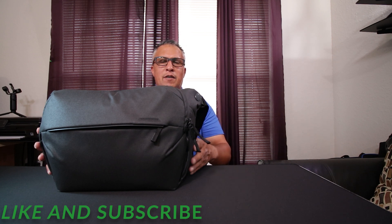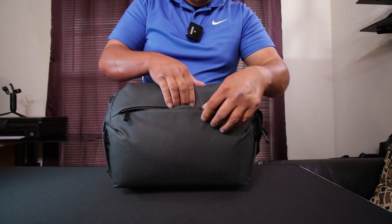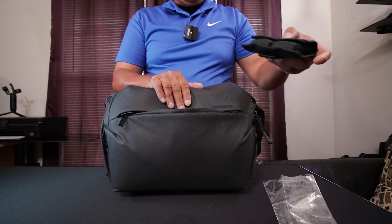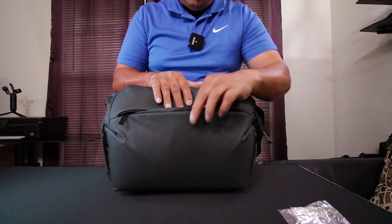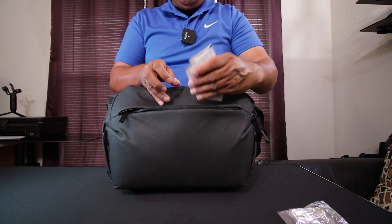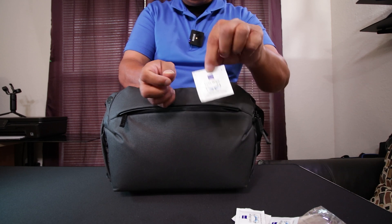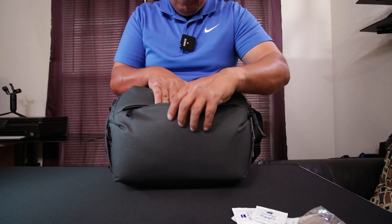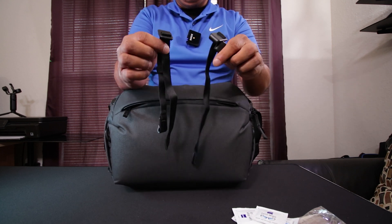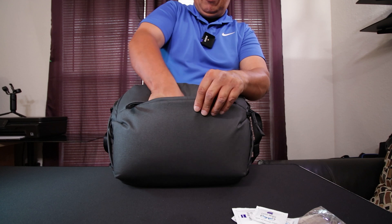Let's go ahead and open the bag up and see what's inside. We'll start with this front compartment here — got a microfiber cloth, extra batteries, SD cards, some Zeiss cleaning wipes — these things are awesome, you guys should get these. We also have the external straps to mount a tripod on the bottom of the bag, which I don't use, so I'll throw those back in so I don't misplace them.